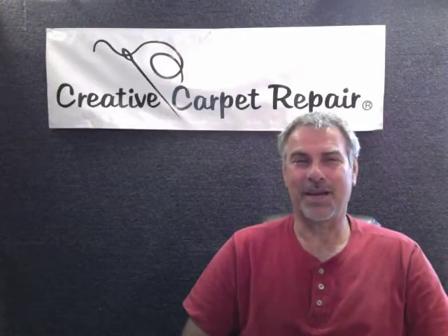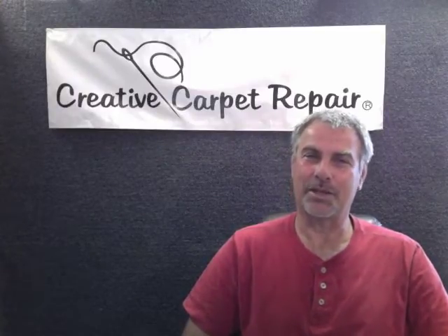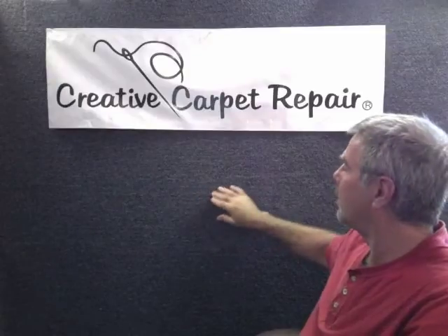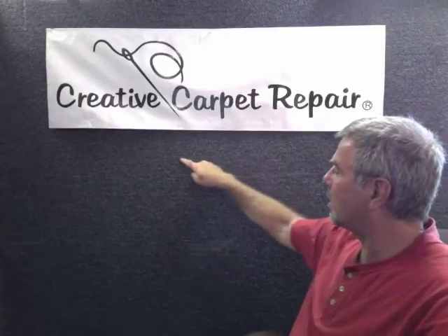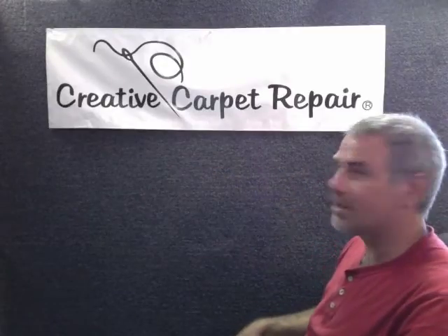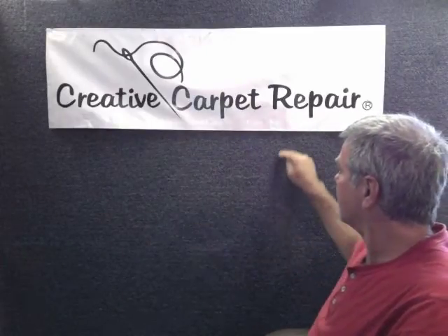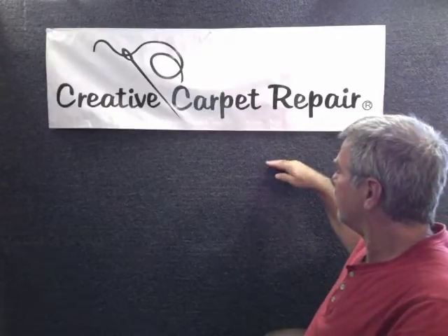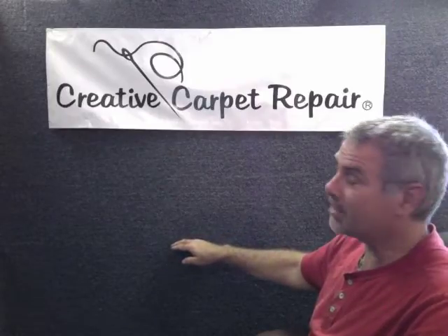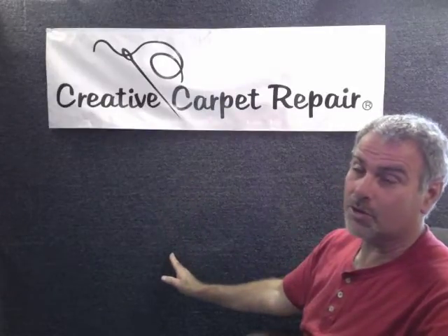It depends on a lot of different factors. One factor will be the type of carpet. If it's a short nap carpet — like this type of carpet that I have right here behind me — see how short it is? This is kind of a commercial type carpet, and the rows run in a very obvious direction. If we do a patch and cut the carpet in a square to replace it, the seams that go with the grain are going to look pretty good. But the seams that go right across the grain — you're going to see those seams.